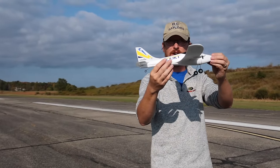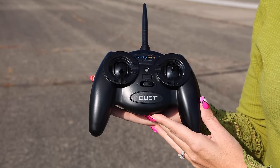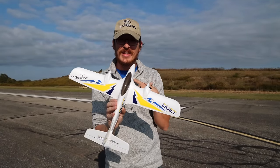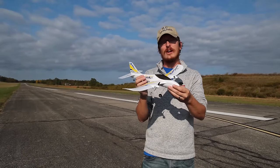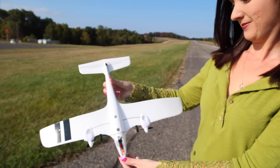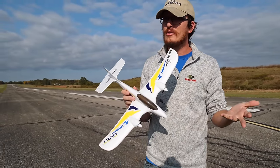Not only is this a great stable trainer flyer, but it now has SAFE technology, which is fantastic. It just makes it easier and better for beginners learning to fly, especially on a budget. In this video we're going to put our money where our mouth is — my wife, who actually does know how to fly planes, will maiden it. Then toward the end, I, an intermediate pilot, will put my hands on the controls. So this is going to be a fun maiden on a calm beautiful fall day. Let's fly it and see how it does.